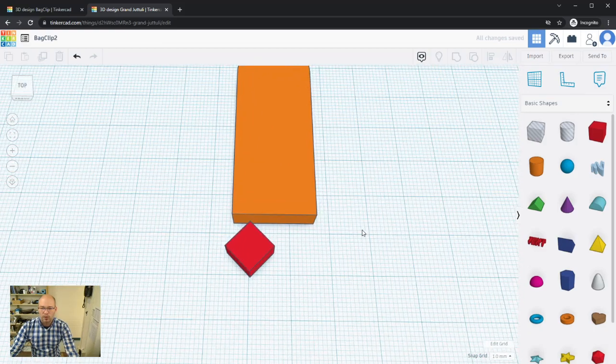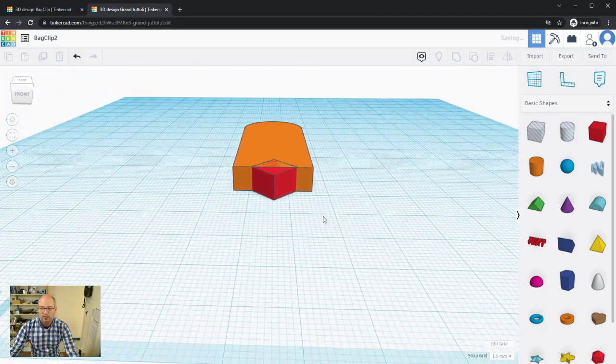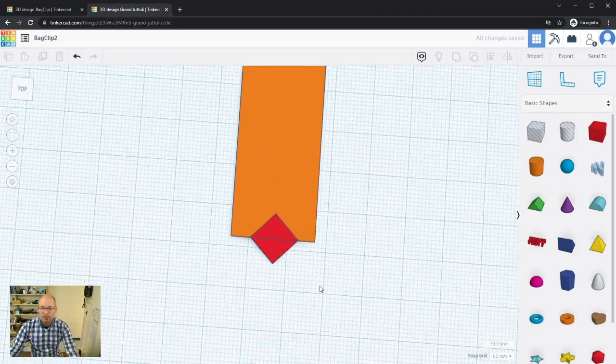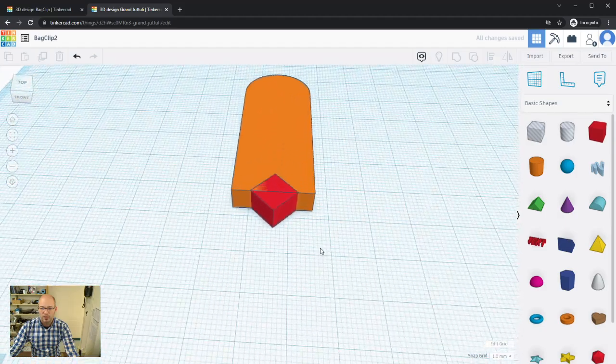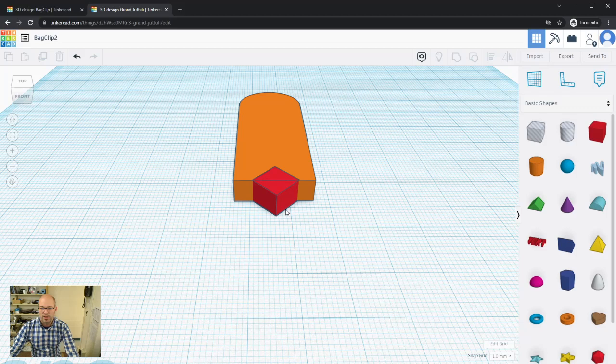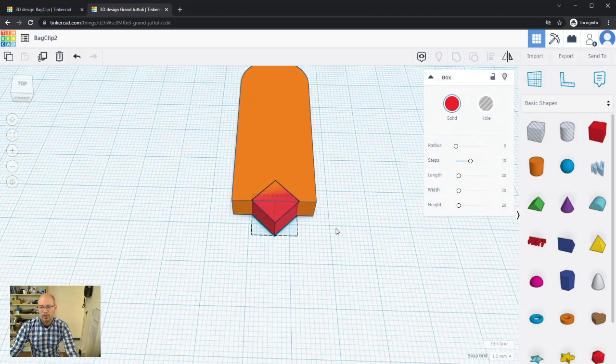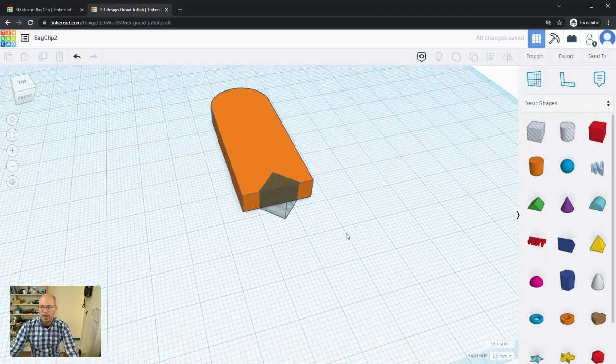Now I'll position this 45-degree box into the bag clip shape, clicking and dragging to eyeball its placement. There are alignment tools we'll cover in later videos, but for now we're getting a feel for this. You can jog it left or right with the arrow keys and adjust the snap increment to fine-tune placement.